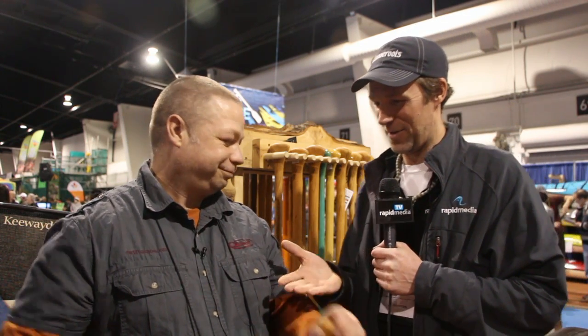If I was to give you a call after the show, could you send us one to test out? Absolutely. Thank you Mike, enjoy the rest of the show. Scott McGregor here with Mike Ramsey at Badger Paddles at the Outdoor Adventure Show — I'm here for Rapid Media TV, helping you paddle forever.